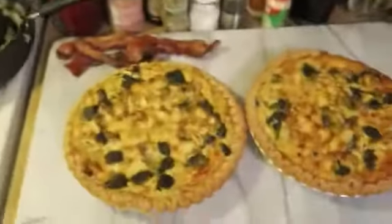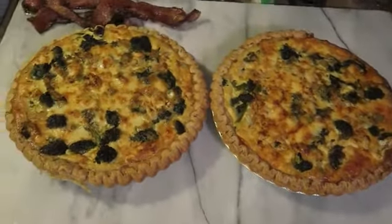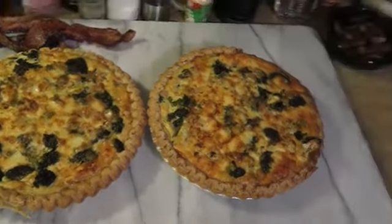Hi guys, my name is Leti and I'm a chef, and I'm going to show you how to make these beautiful vegetable quiches. It honestly is just a few easy steps.